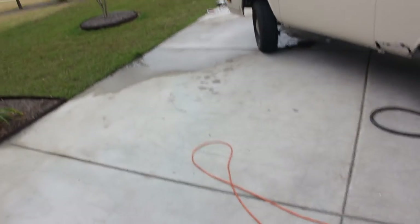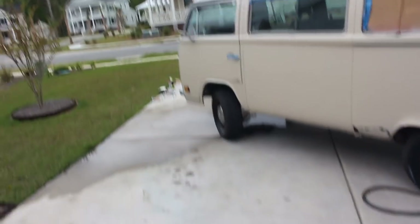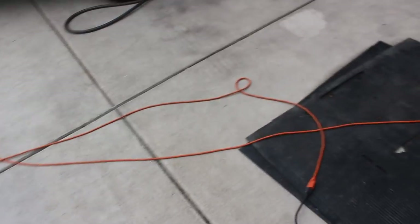One more thing — a warning. If you're washing off your bus or your vehicle or whatever you're doing, and you have something like this, just watch out for the cords, because obviously if that got dipped in water it'd be pretty fireworks.